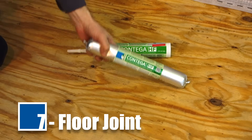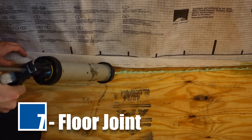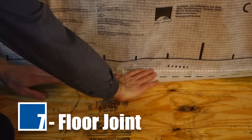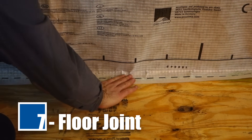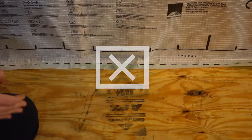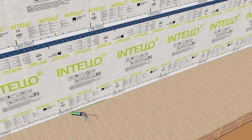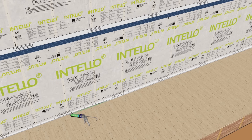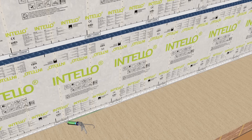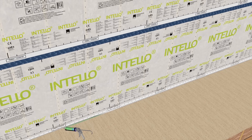Repeat installation steps so that Intello completely covers the walls and ceiling and Tesconvana tape covers all seams. Apply Contiga HF adhesive on the floorboard, forming a continuous bead approximately ¼ inch thick. Lay the membrane in the adhesive bed, leaving an expansion joint. Do not press the adhesive completely flat. Note for all tape and adhesive bonds: the substrate onto which the adhesive is applied should be load-bearing, dry, smooth, and free of dust, silicone, and grease. When in doubt, always verify the suitability of the substrate with an adhesion test.